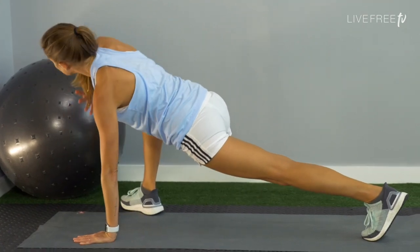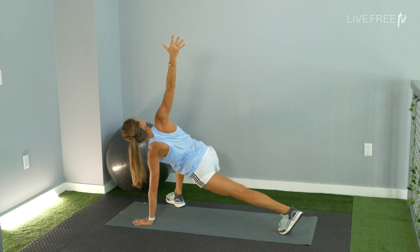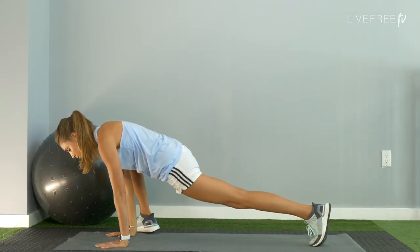Work into a twist, reach the right arm up to the sky, stacking shoulders, chest is open. Gaze where feels best in your neck. Take your right hand back down towards the mat, downward facing dog.